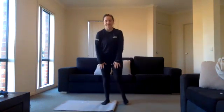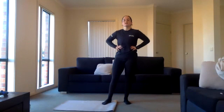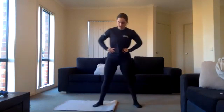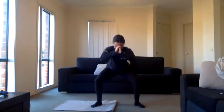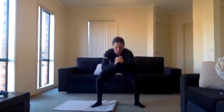Ten seconds rest — stay standing up, going to do the pulsing squats. Three, two, one, exercise six. Squatting down and just pulsing. Try and get as low as you can in your squat. You guys are smashing it today — hope you're just as sweaty as I am! Halfway there. Keep it up, ten seconds left. Push through the pain, three, two, one.